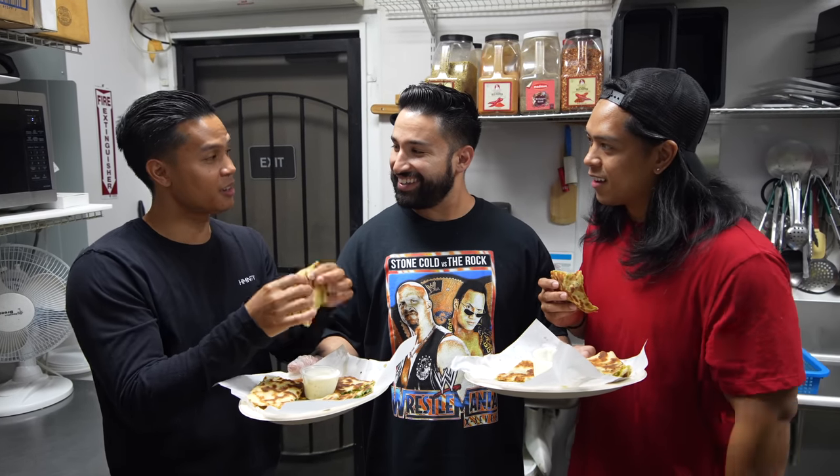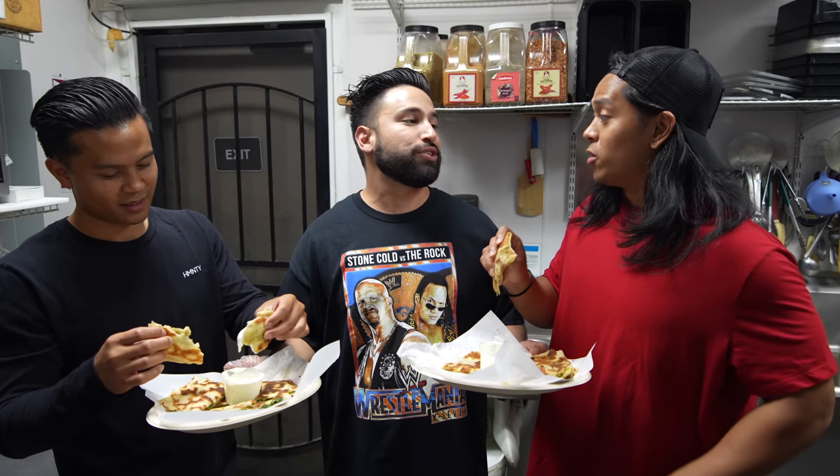Honestly it looks so good — I feel like you don't even need the sauce. But first and foremost, Romel, I just want to say thank you for putting this together. You were killing it, in the zone when you were making this, and I could tell you've made this a million times. Ali was saying off camera that the thicker the bolani the better, but people like their bolanis in different ways, and that has to do with the dough.